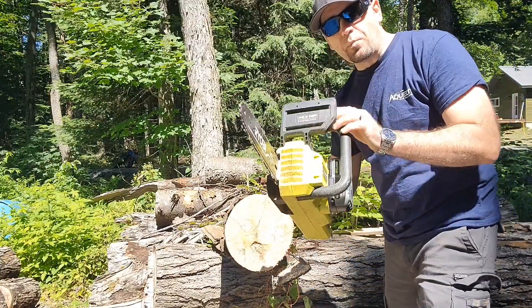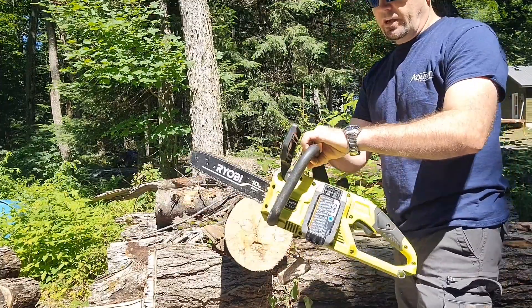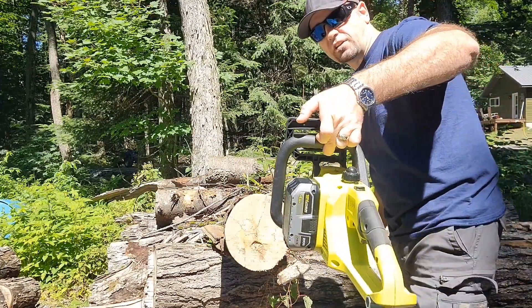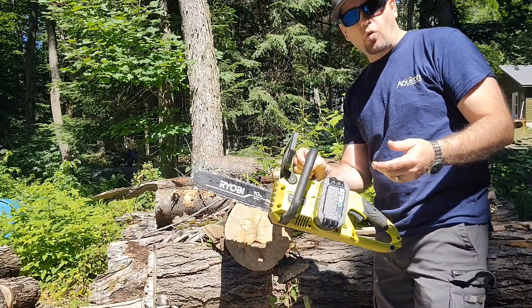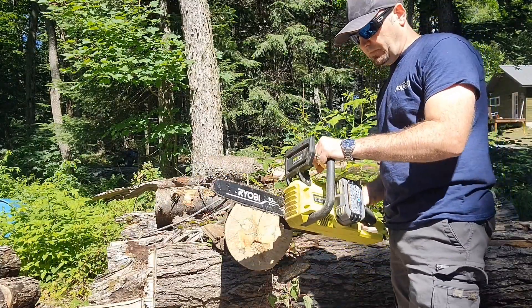So that was it with the 4 amp hour battery. The chainsaw is pretty level and those batteries are not too heavy — I think they're about 1 to 1.5 pounds or something like that.